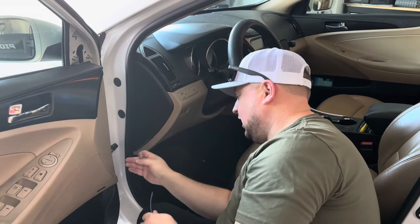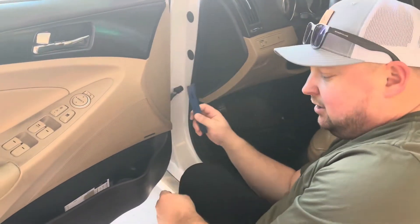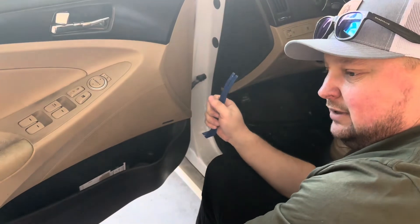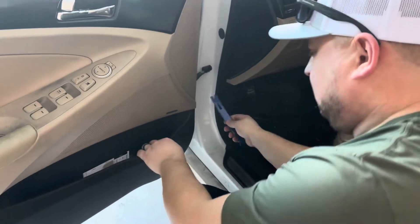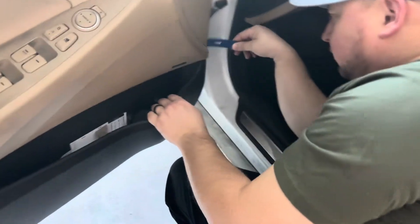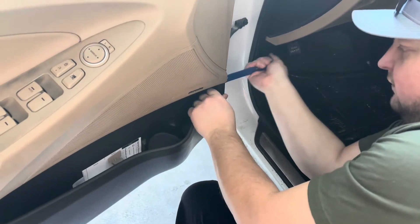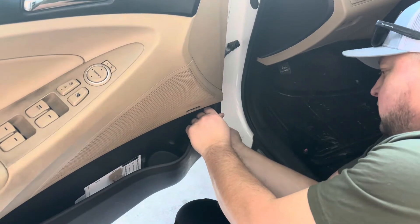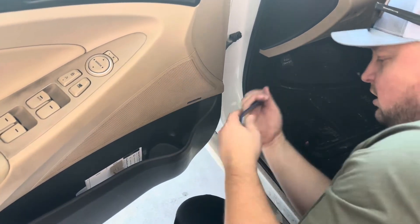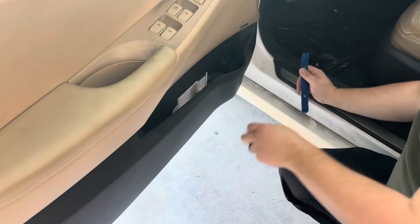The top part is off. Now I'm going to go with the mini pry bar towards the bottom right-hand side, go around the bottom, and pry it open enough to get my hands underneath. There are going to be some clips so you want to be easy — you do not want to break those. I can feel it just popping open.